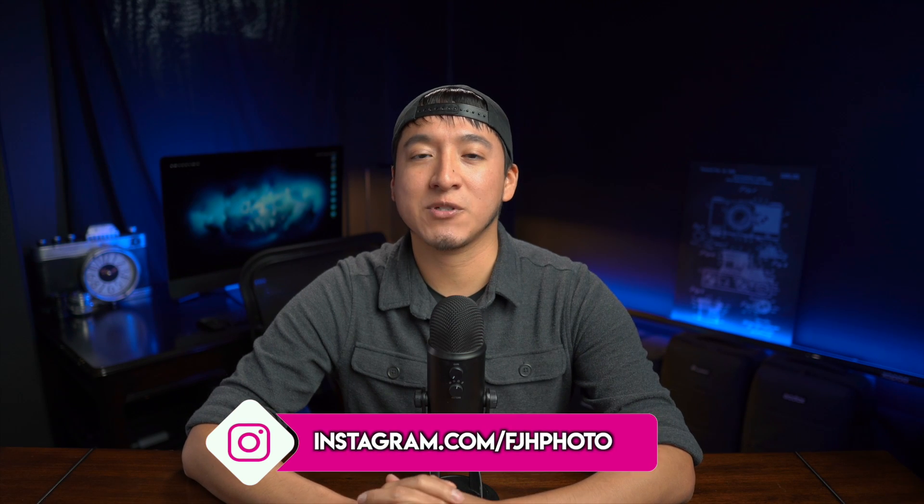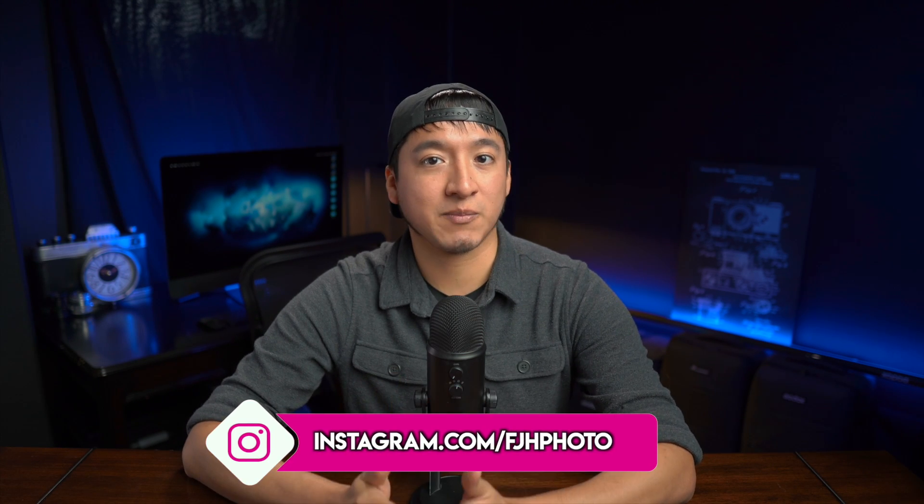Hey guys, my name is Francisco Hernandez and today I'm going to show you how I would do the retouching method of dodge and burn in Lightroom only. I know that there are some photographers out there who are a little intimidated by Photoshop and only use Lightroom, so I wanted to show you guys how I would do dodge and burn with just that program.